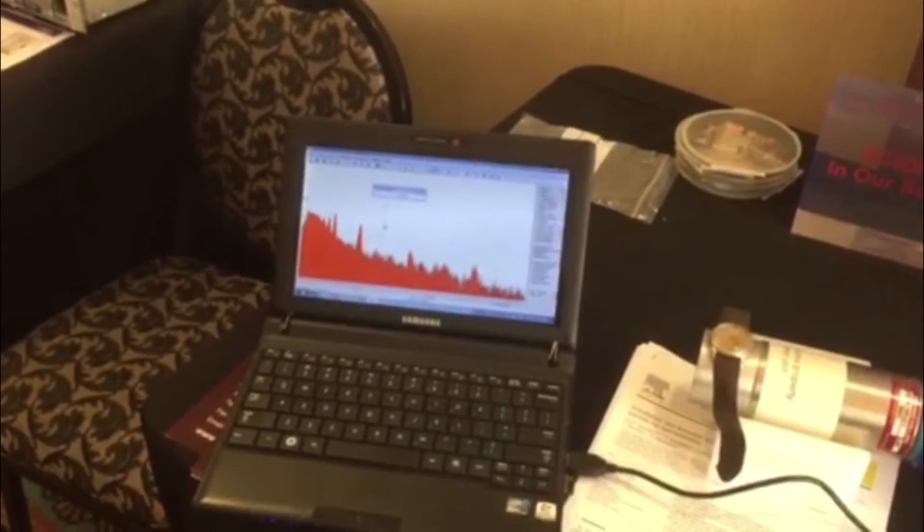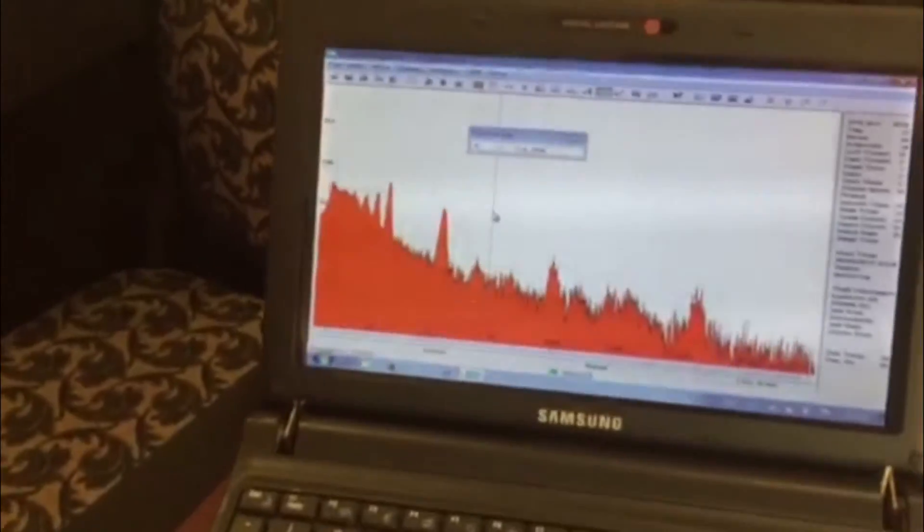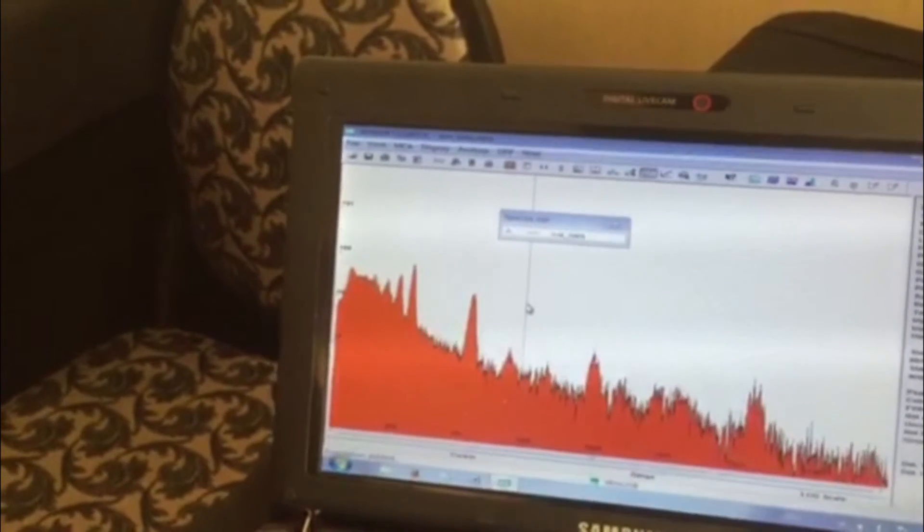Here we have a cerium bromide spectroscopy system — super portable. Here we see the 4% resolution.